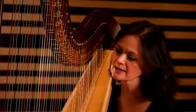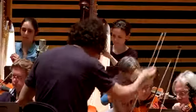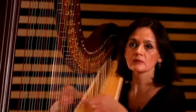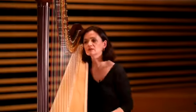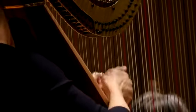Le rôle de la harpe dans l'orchestre est essentiellement un rôle de couleur, parce que c'est un instrument qui n'est pas extrêmement puissant en comparaison des cuivres et de la masse de l'orchestre en général. Donc on utilise l'instrument pour son timbre particulier, pour ses effets de glissés par exemple, qui sont assez spectaculaires. Et de temps en temps, on a des solos ou des choses très en dehors, où là vraiment on profite de l'instrument à part entière.